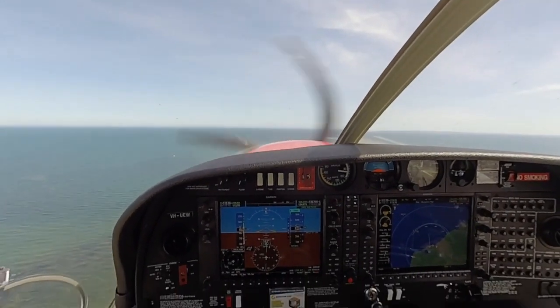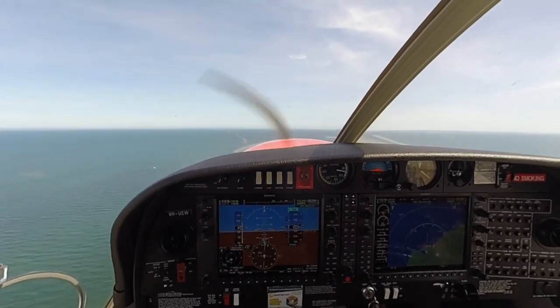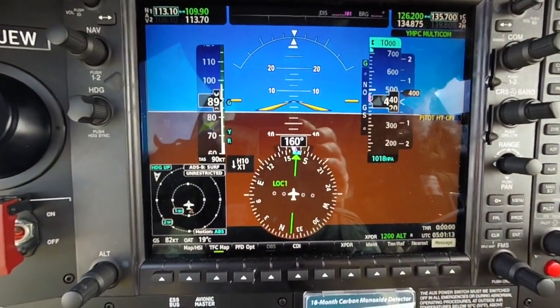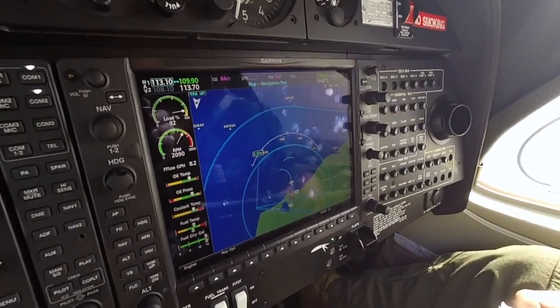Flaps up. Approaching 88 knots. Power back to 92%. No traffic.